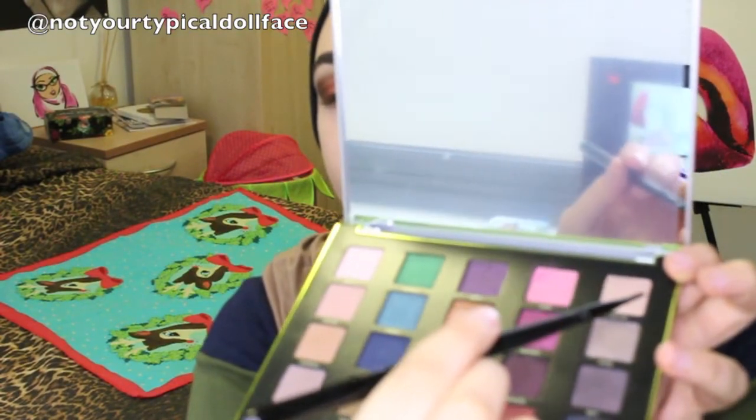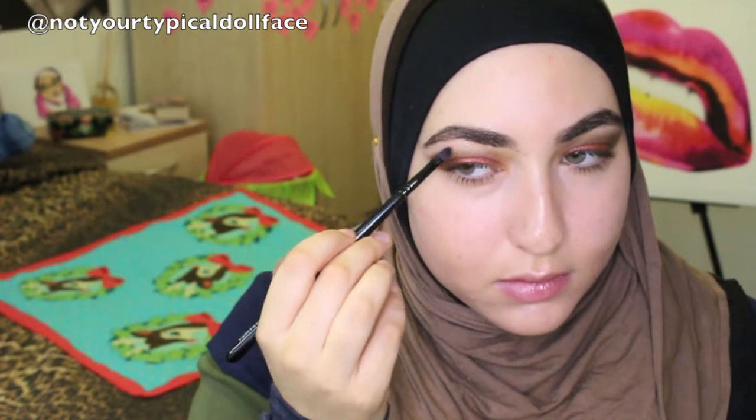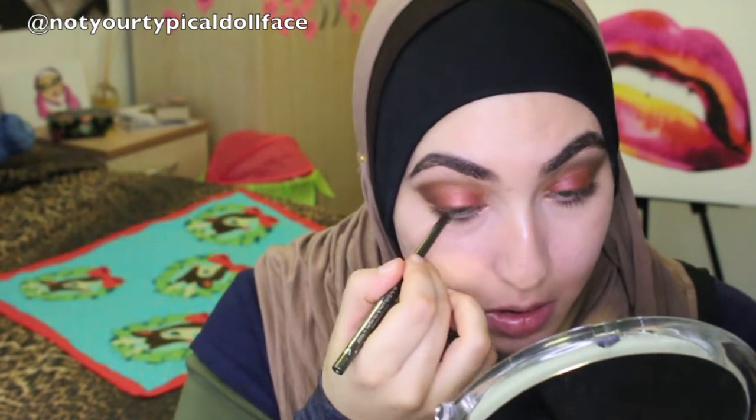I took an Illamasqua lip brush and used the color Lasts as a brow bone and inner corner highlight. It has some chunkier glitter in it but I wanted a full-on shiny shimmery look — nothing about this look is not dramatic. Then I'm taking my Stila eyeliner in Moray into my waterline, and lining the outer third of the top waterline just gives your lashes a little bit more oomph. I'll list everything down below. I'm going to put on mascara and be right back.